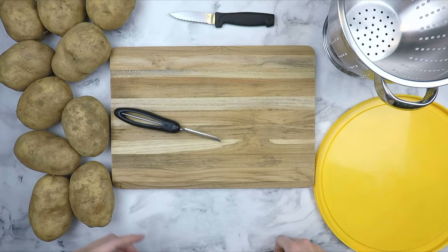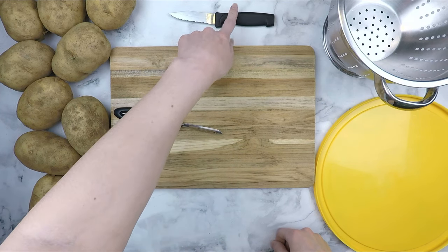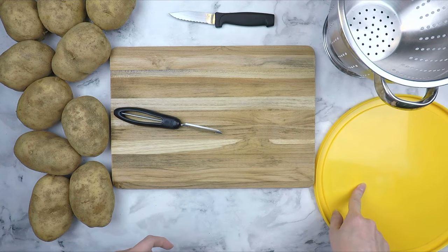To get started, you will need 5 pounds of russet potatoes, a cutting board, a peeler, a sharp knife, a colander, and something to collect the potato peels with.